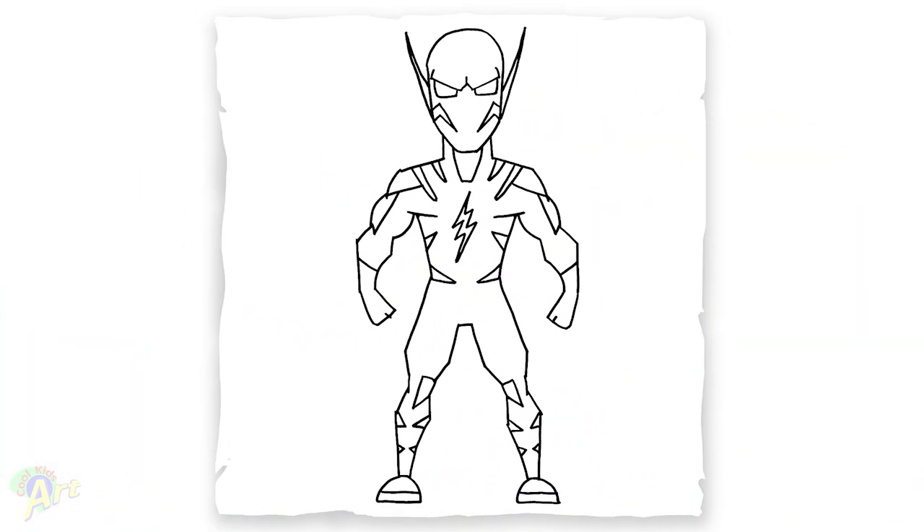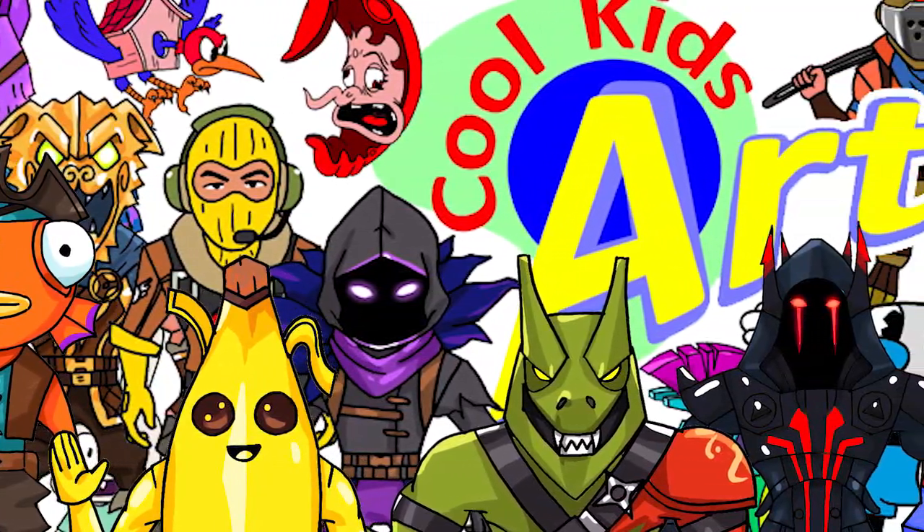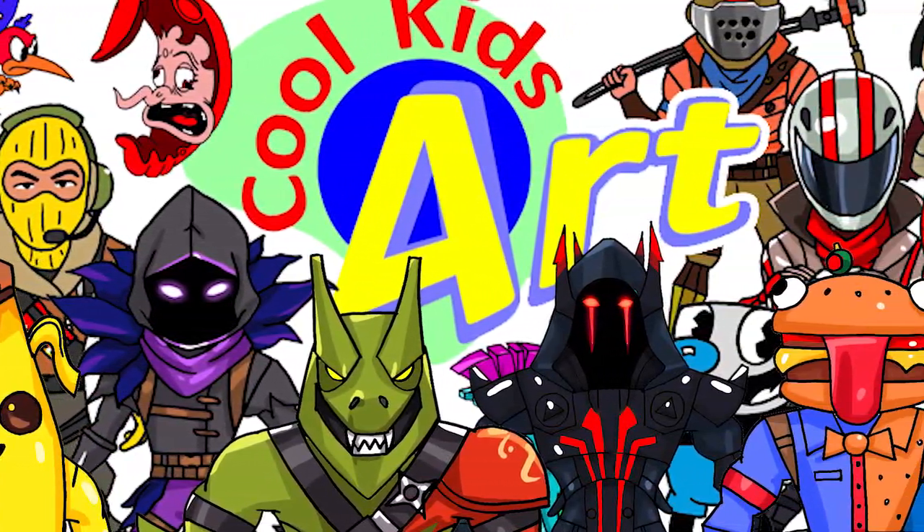And that is it for this Godspeed from The Flash. Hope you guys like the way it turned out. If you do, please give me a thumbs up and I will see you next time. Bye-bye.